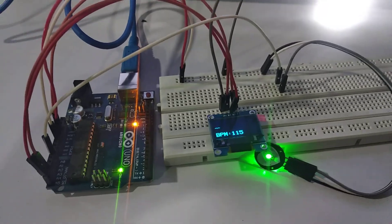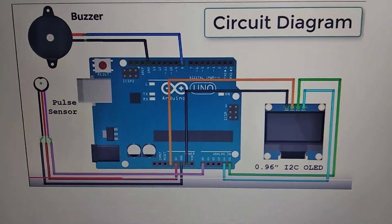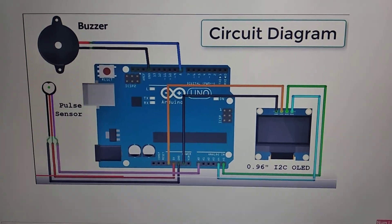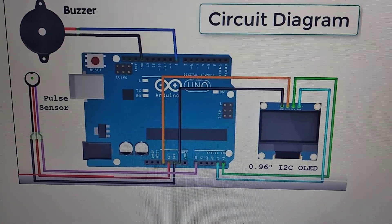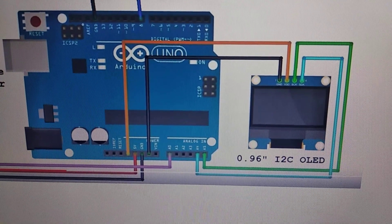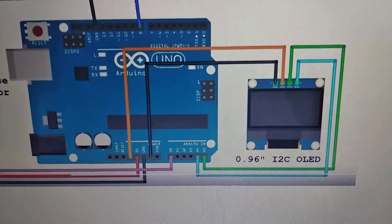This is the circuit diagram which you can see on the display. The connections of the OLED are done like this: I have connected the VCC to the 3.3 volt.